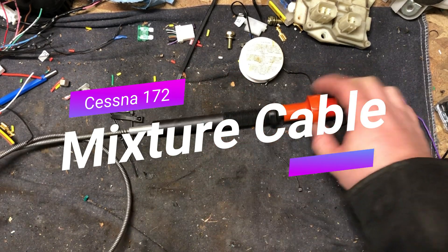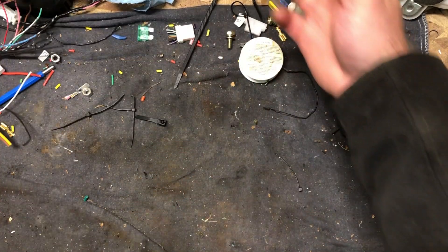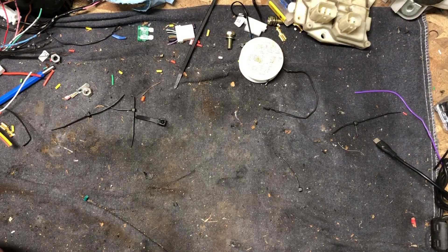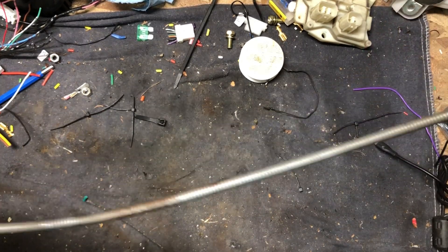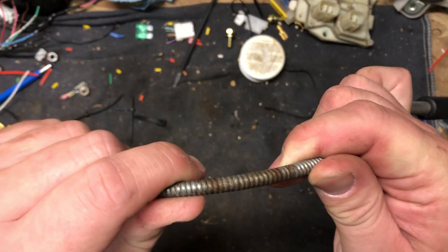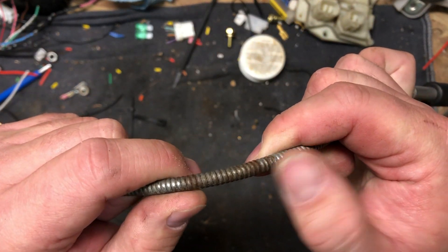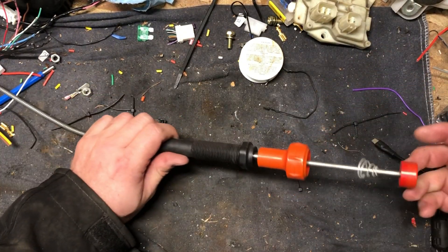Today we got out of the scrap bin a mixture cable. This is out of a 172 and this thing was binding. The mechanic let me steal it from him. And you can see here the outer jacketing was rusting on this, so this is probably original to the aircraft.